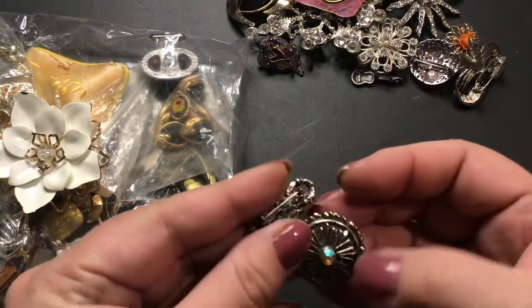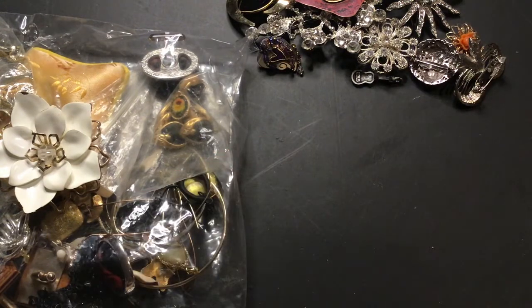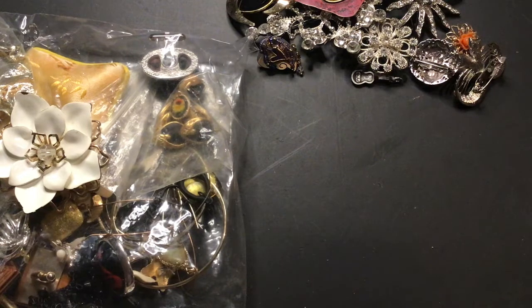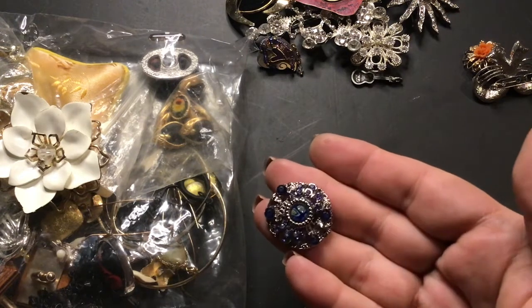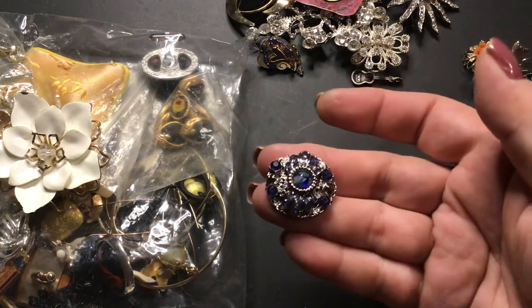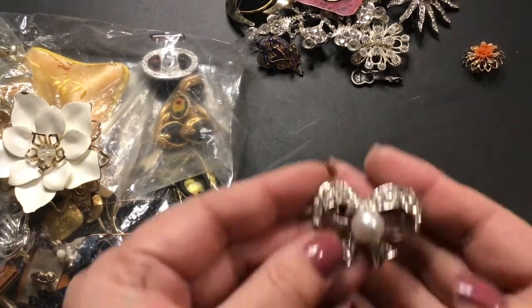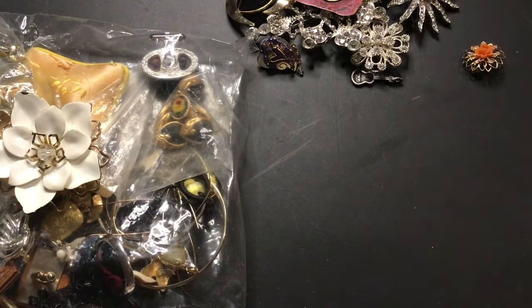Oh, this one is older too — older looking to me, it just looks old. It's got something in there — oh, it's just dots. You see them? I thought that was something but nope. We have this one — is that missing a stone? No, just the pattern. That one's pretty, no maker mark. Another bow with a pearl and rhinestones, no maker mark.